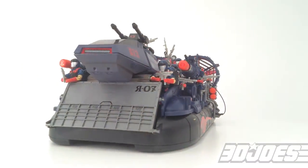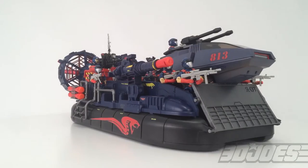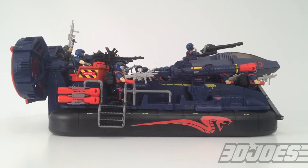What's up everybody, this is Carson from 3Djoes. I just wanted to show you guys my new Viper attack hovercraft. So this is my first custom. It came from the Toys R Us True Heroes line, and as you can see it holds a HIS tank and 24 Vipers.